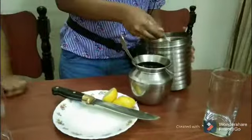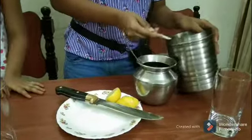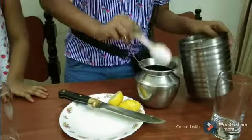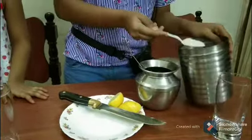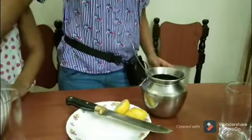I am adding 4 spoons of sugar. A pinch of salt.